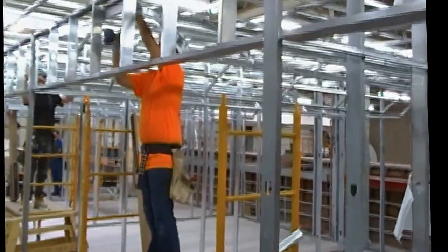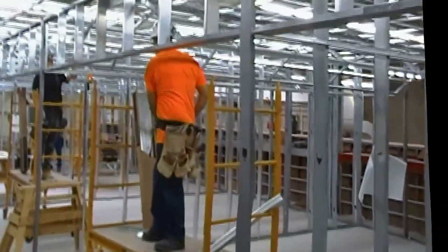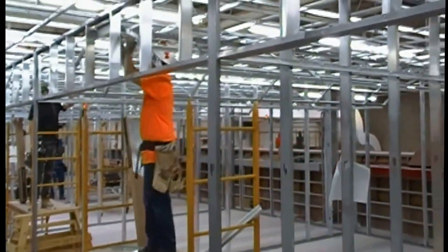Look forward to seeing upcoming videos on more ceilings that would be offered here at the Carpenter Skill Advancement Program.